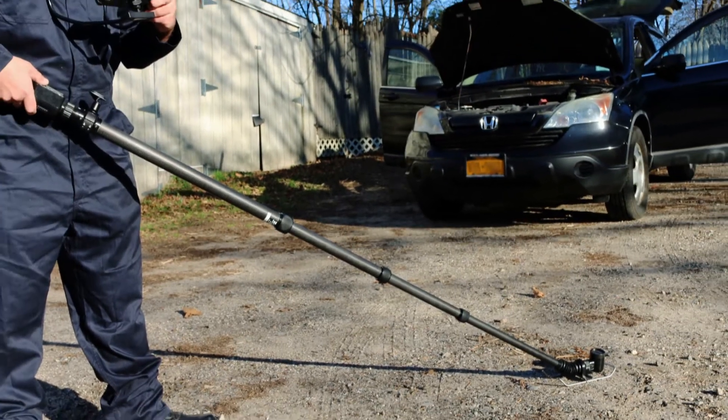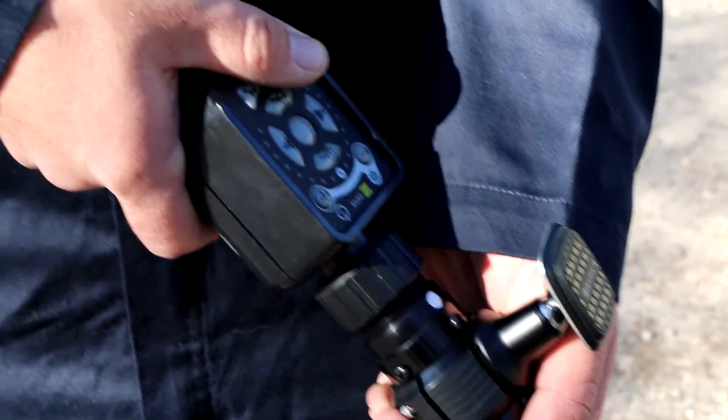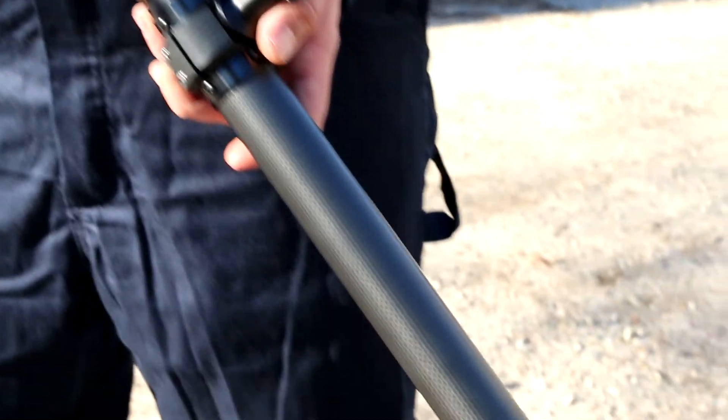The system consists of a telescoping pole camera and separate display unit. The pole camera is held by the operator by the system's control handle. The handle holds the rechargeable battery, the system's electronics and controls. The other end of the pole connects to a self-illuminated camera.